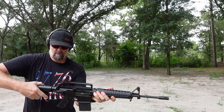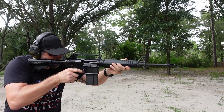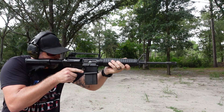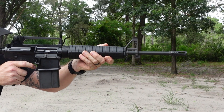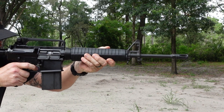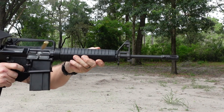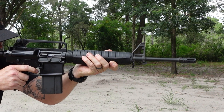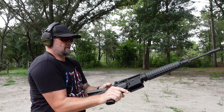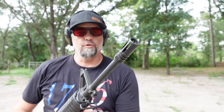Here we go — putting rounds through it without the Hoodoo brake installed. Now let's take off the brake before it gets too hot and we'll do a comparison on the recoil.